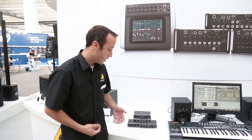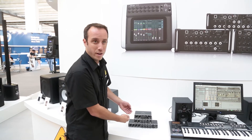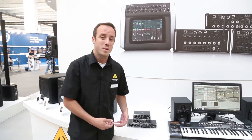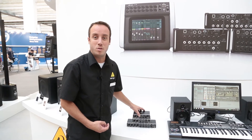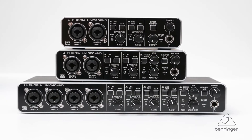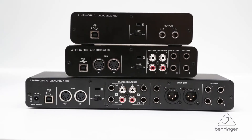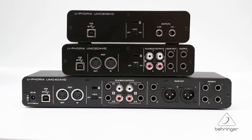Let's go through the three models here. We have the UMC202, the UMC204, and the UMC404. Just like the name suggests, the 202 is going to provide you with two inputs and two outputs. The 204 is going to give you two inputs and four outputs. And the 404 of course is going to give you four inputs and four outputs.